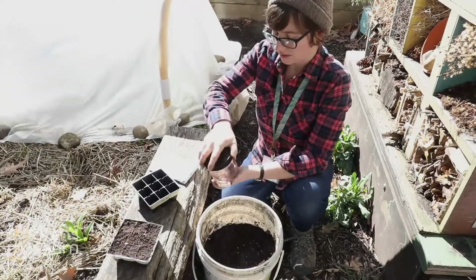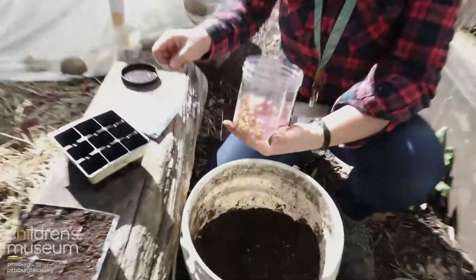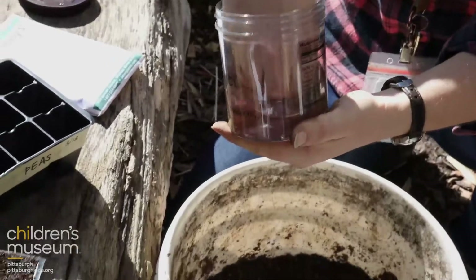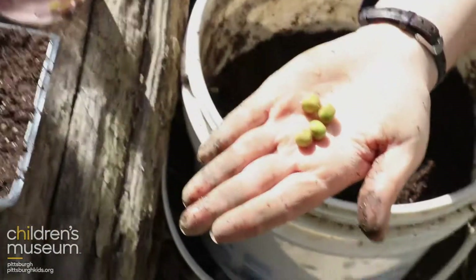Now peas, they like to soak. They like to take a bath before you plant them, so these soaked overnight. They look like the peas you might eat.